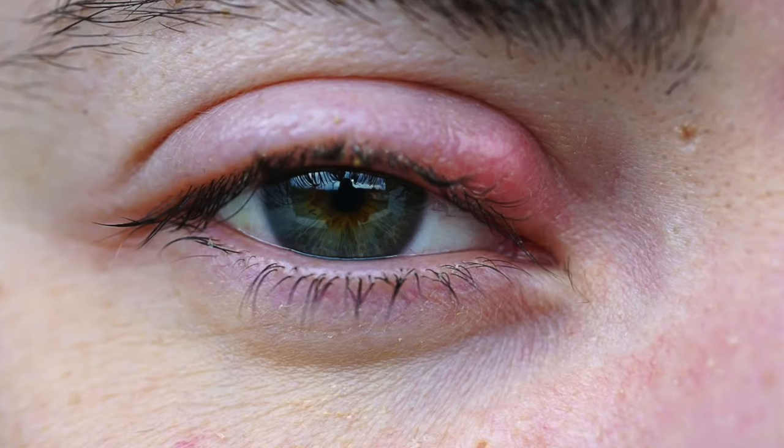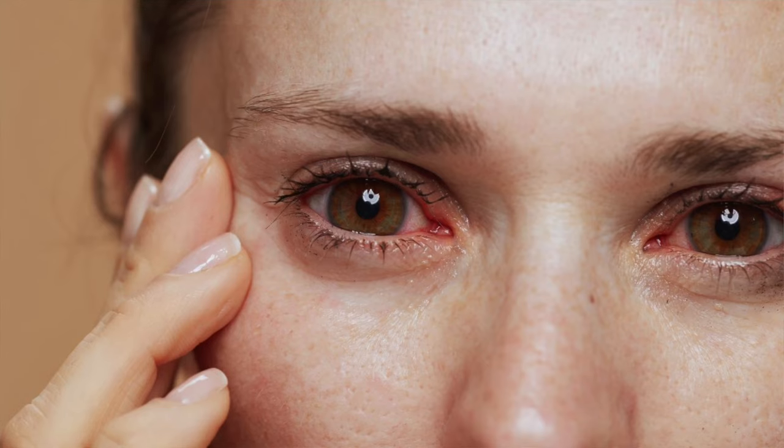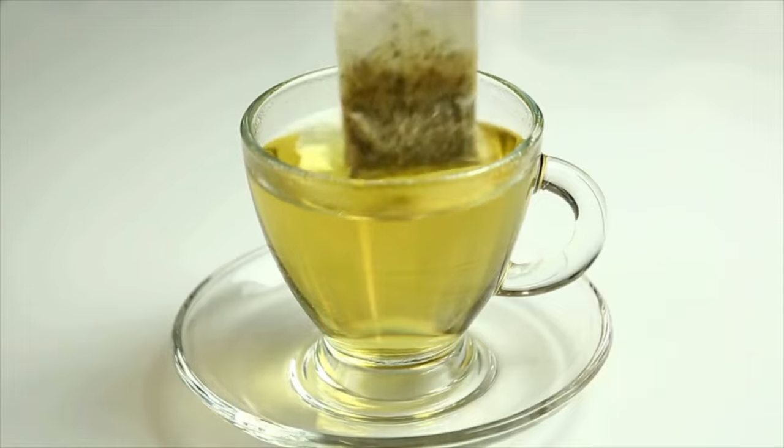If you're dealing with eye irritation, puffiness, swelling of the eyes — maybe you're dealing with pink eye, a stye, or allergies that are leaving your eyes irritated, itchy, and inflamed — today I'm going to share with you an amazing poultice you can make out of a teabag. If you're curious about this amazing ancient medicinal that'll turn your eye health around within the next 12 hours, stay tuned.